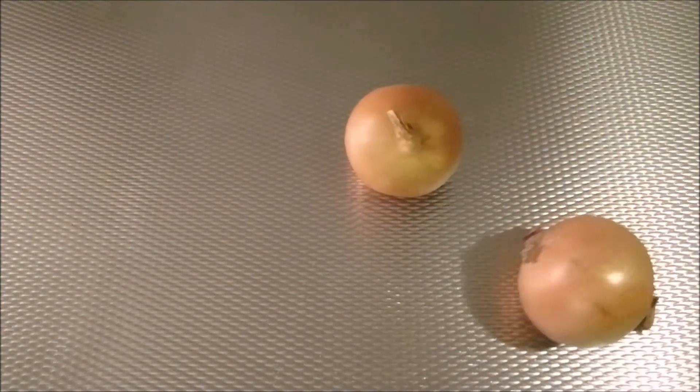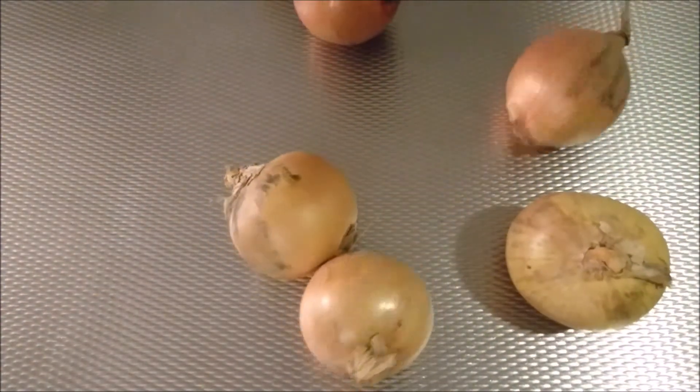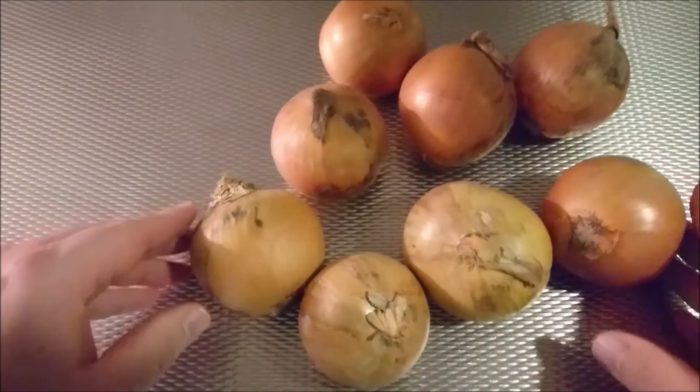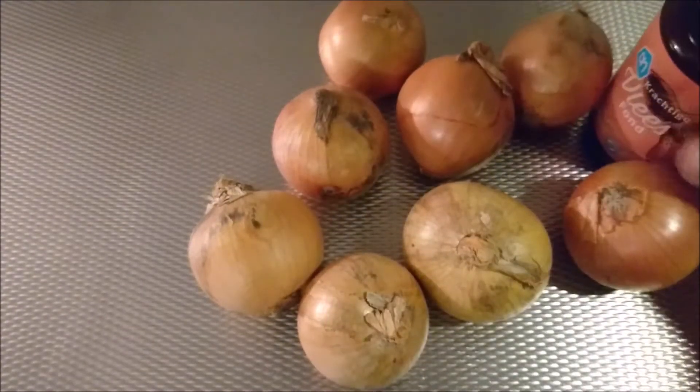Hello, all you boys and girls, it's Michael here from Zlocalca Recipes. We are going to make an onion soup, and for onion soup you really need some onions — not one, not two, certainly not three, four, five, six. Well, actually you do need six, but that's about the minimum. I got eight here because I thought the onions were a bit small. You also need some beef broth — about one and a half liters of it.